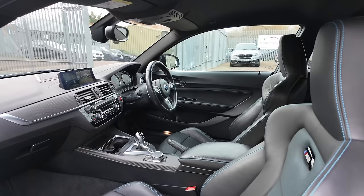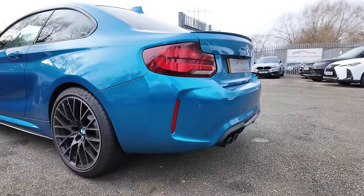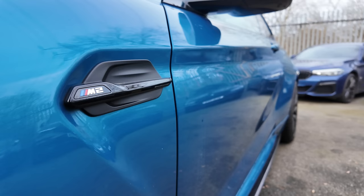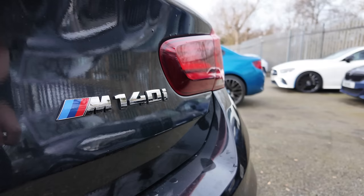If you want to see an in-depth interior tour of both of these cars, I'll drop some links up in the top right-hand corner. Today, though, we're talking driving. Let's start with the stats. Unlike the OG M2, this competition version gets a proper M engine — the S55 inline-six — with 410 horsepower and 550 Newton metres of torque. And it's a bit nuts.